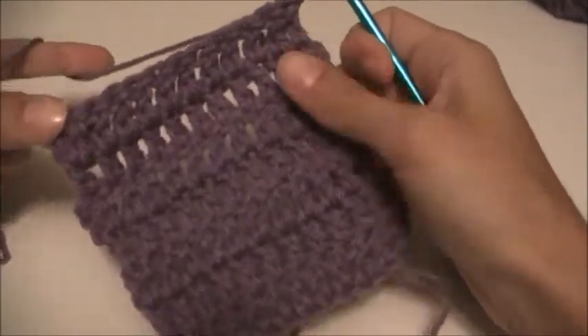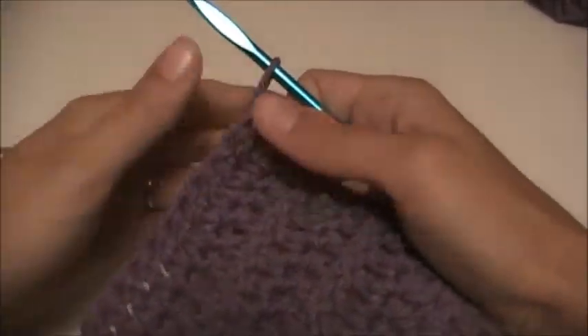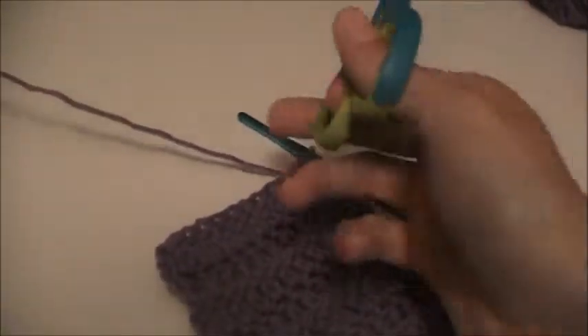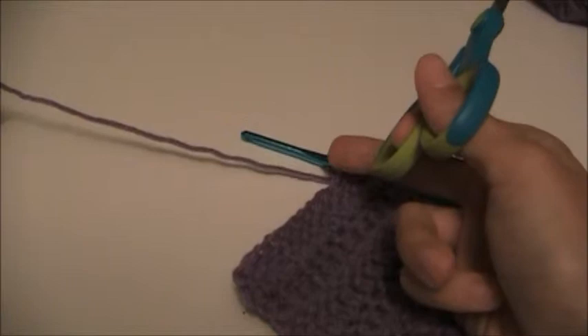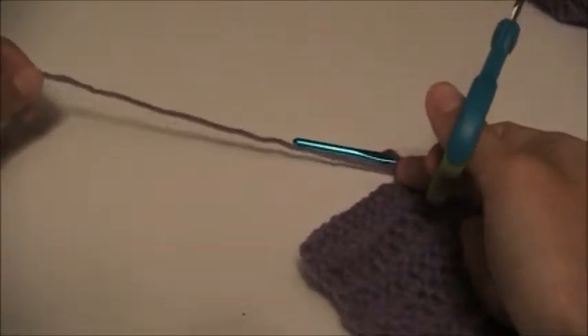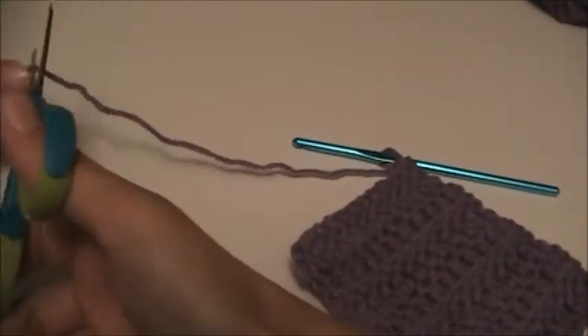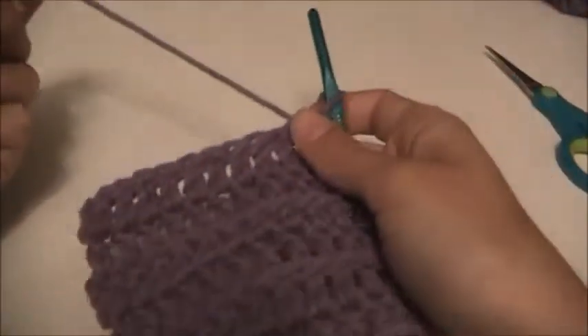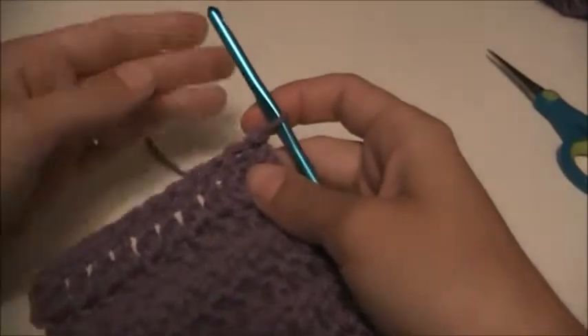Once we have finished our crochet project, we have to fasten off. To fasten off, take a pair of scissors and cut your yarn roughly about six inches away from the end, so that way we have a little bit of room to play with in order to fasten it off and weave the ends in.